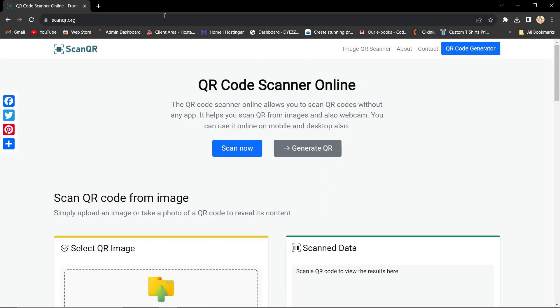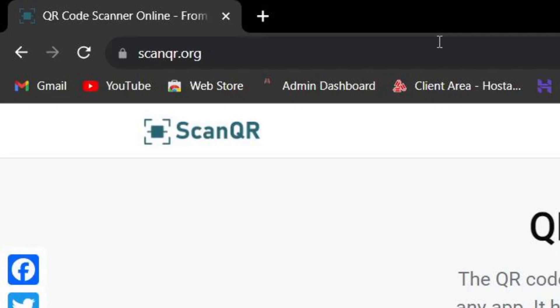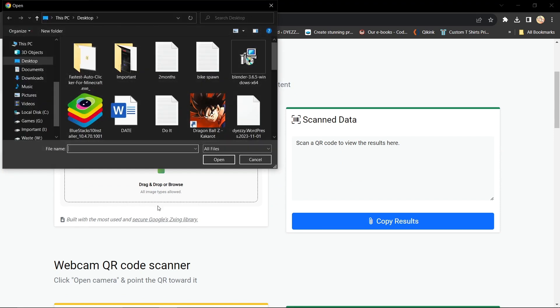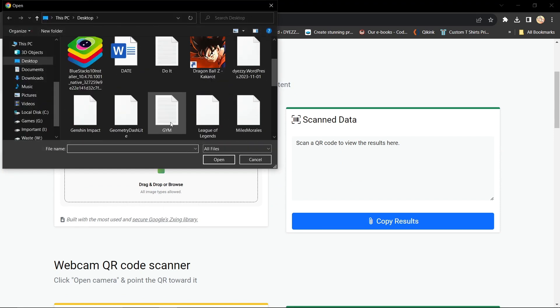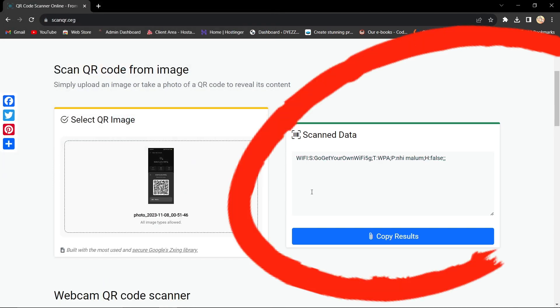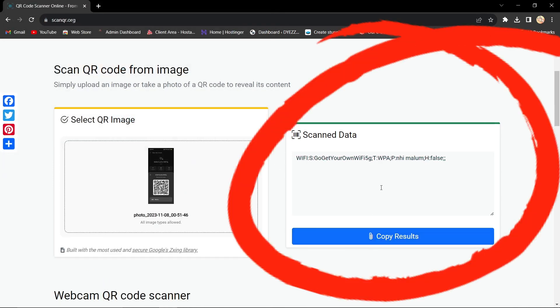The first thing you want to do is go to a specific website. Just type in scan QR code qr.org and hit enter. Once you're here, scroll down a bit until you see the 'Select QR Image' option. Drag in your QR code and it's going to load up on the right side — that's your WiFi password and information.